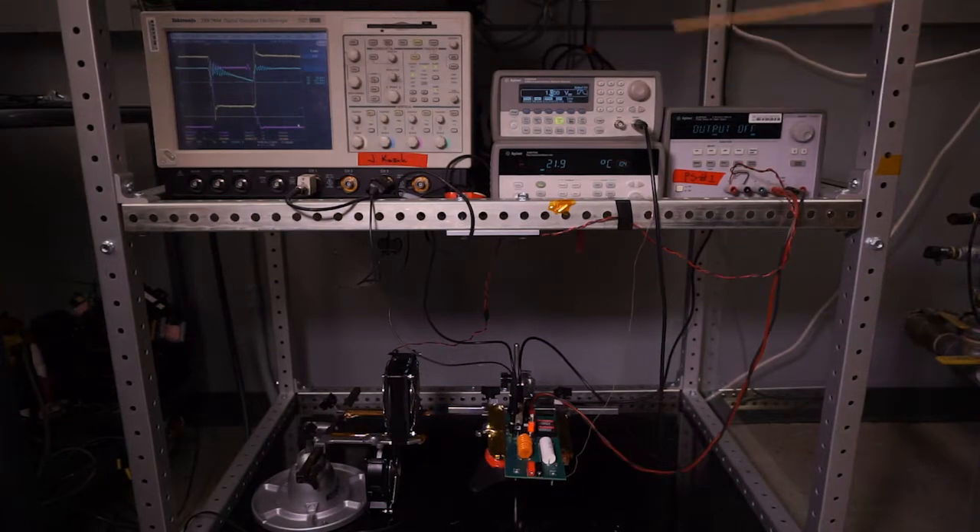MATLAB is used to control the testbed auxiliary equipment. Temperature of the case of the device is recorded every minute, and the drain-source voltage, drain-source current, and gate-source voltage are recorded every five minutes.